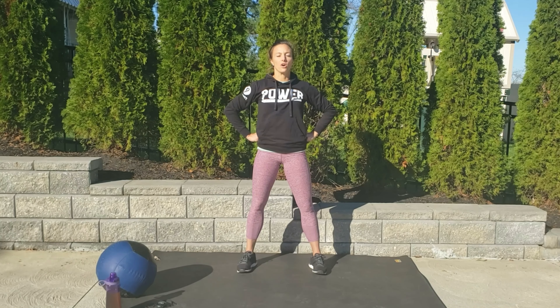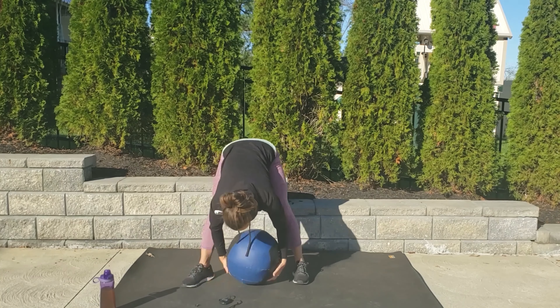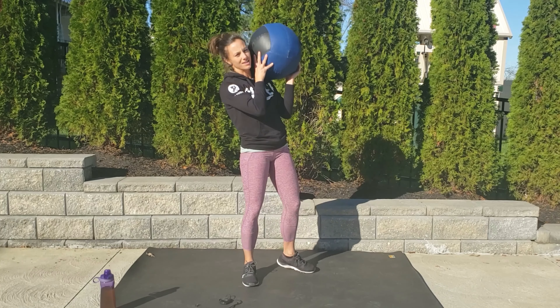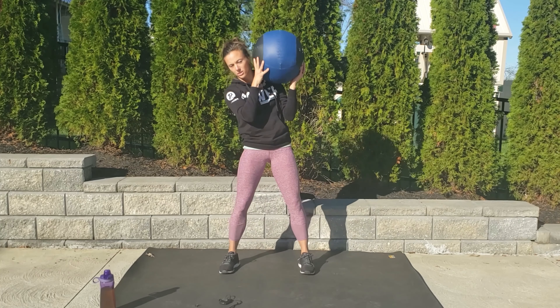Taking two more nice deep breaths in through your nose. Feeling gratitude for maybe three things in your life going right now. Exhale, letting out any negativity, anything that's not serving you — let it go. Open those eyes. Let's hone in on the gratitude, hone in on why we're here, why we turned this on. And let's get to it.